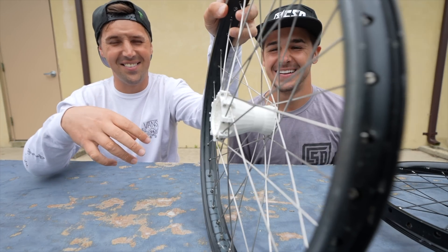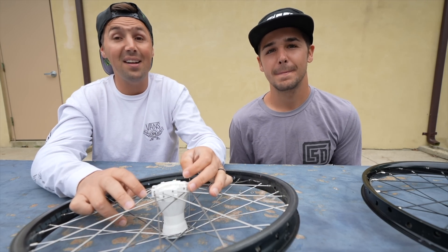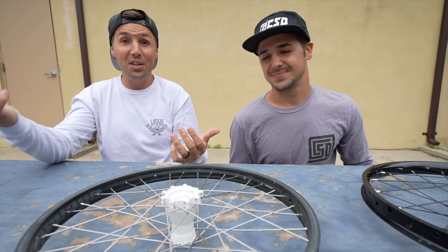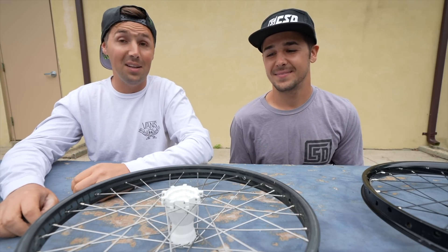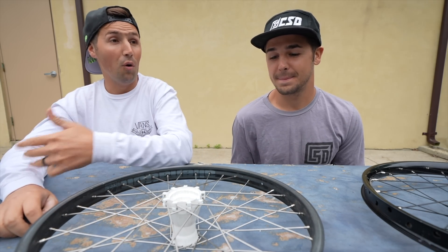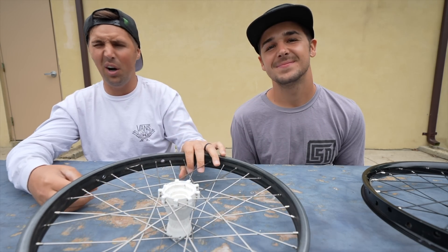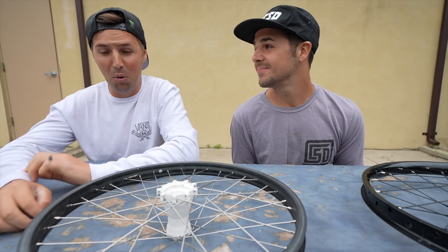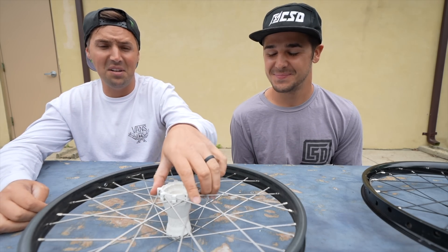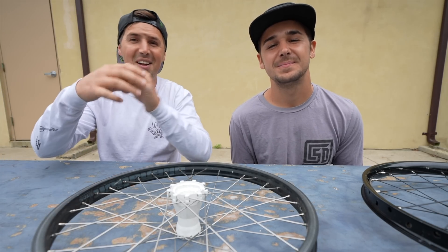That's going to be it for this one — just wanted to show this amazing 3D printed hub and educate people about what 3D printing can do. If you get a 3D printer, which is actually fairly cheap considering what you can pull off, the sky's the limit — just get creative and have fun. If you have ideas for other BMX parts to try, or if you're talented at 3D printing and know what materials or techniques to use, put it in the comments.